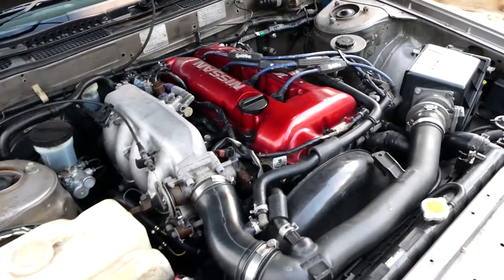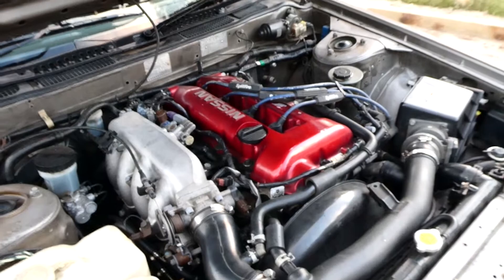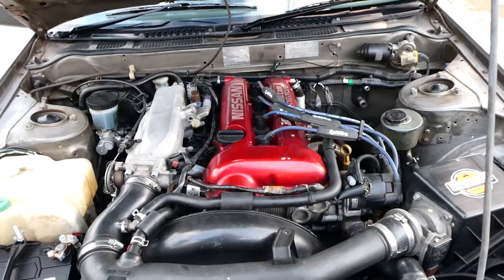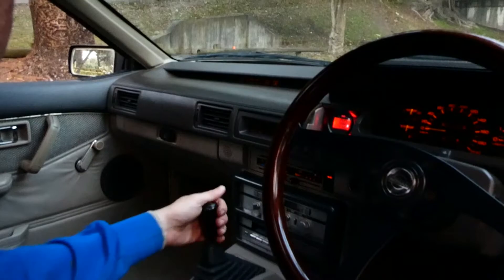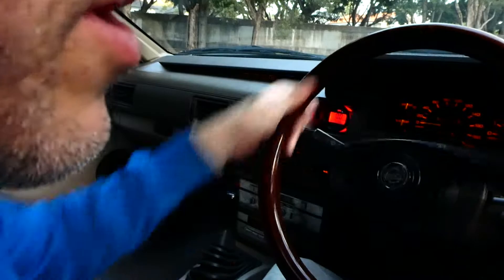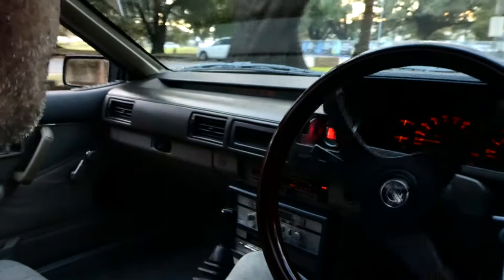Another thing I like to do with cars when I get them is give the whole interior a full steam clean — that'll be on the cards shortly, I've got a steam cleaner at home. I bought a camera mount today and it's pretty average — it's sticking to the window but it won't stick to the dash, so I'm limited in angles. But anyway, it's not too bad. Let's take it for a spin.